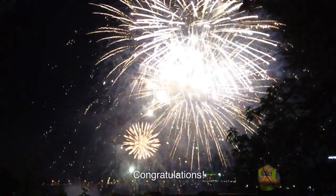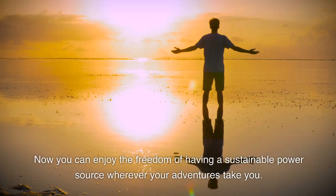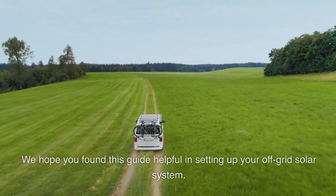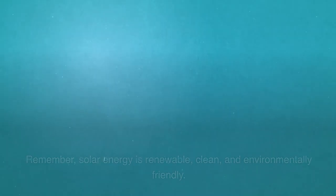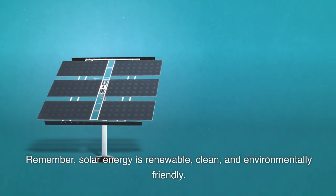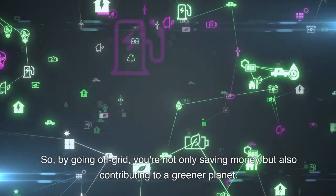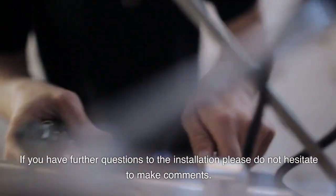Congratulations! You've successfully installed an off-grid solar panel system on your trailer. Now you can enjoy the freedom of having a sustainable power source wherever your adventures take you. We hope you found this guide helpful. Remember, solar energy is renewable, clean, and environmentally friendly. By going off-grid, you're not only saving money but also contributing to a greener planet.